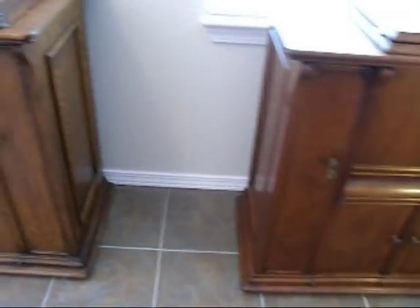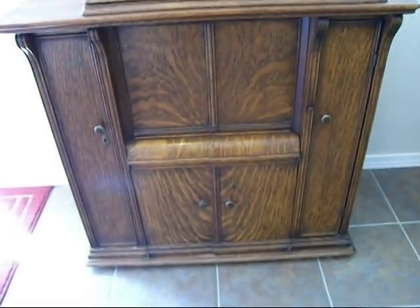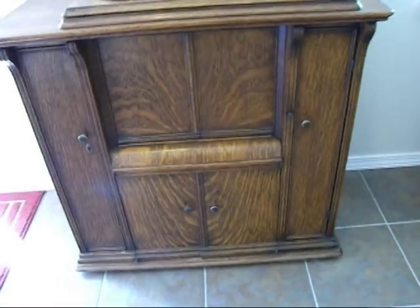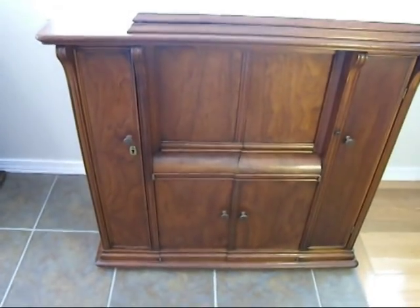I have another one of these in an oak veneer. You can see the oak grain on it. And there are some real differences between these two cabinets that I thought would be fun to share and show you.